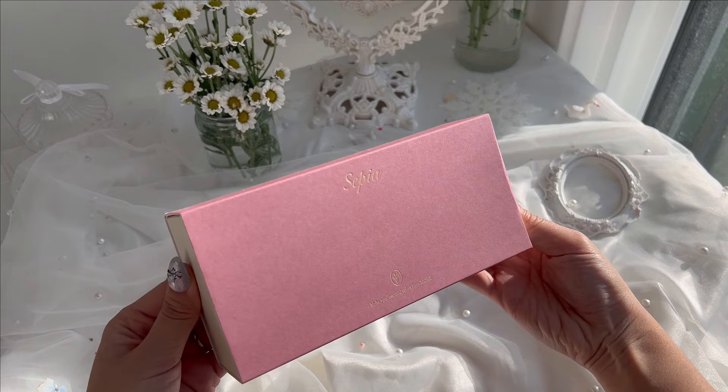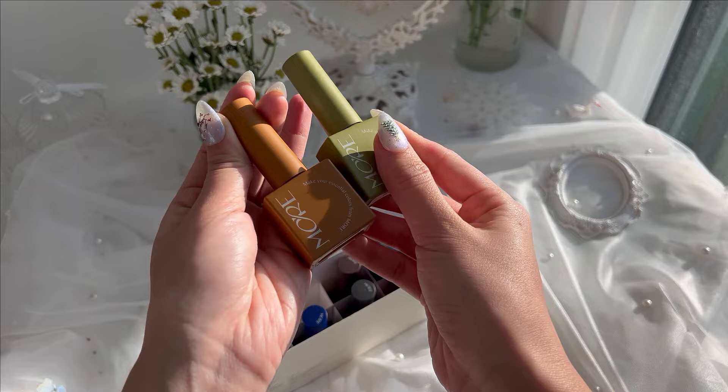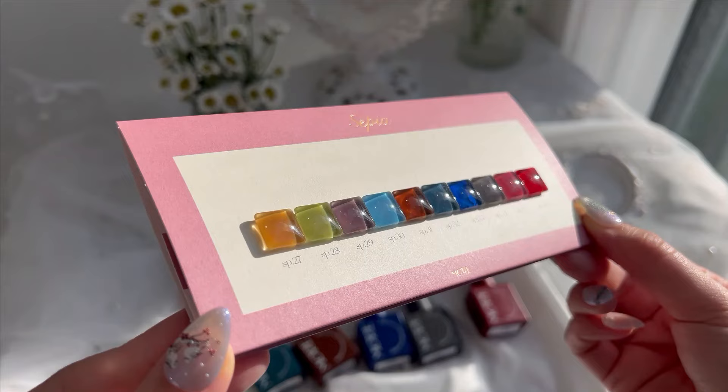Next up is Moore's Sepia collection, and this one comes with ten polishes. They're also syrup gels. The formula is quite thin but it also levels out very easily and nicely. These are the swatches and this is with two coats of polish.